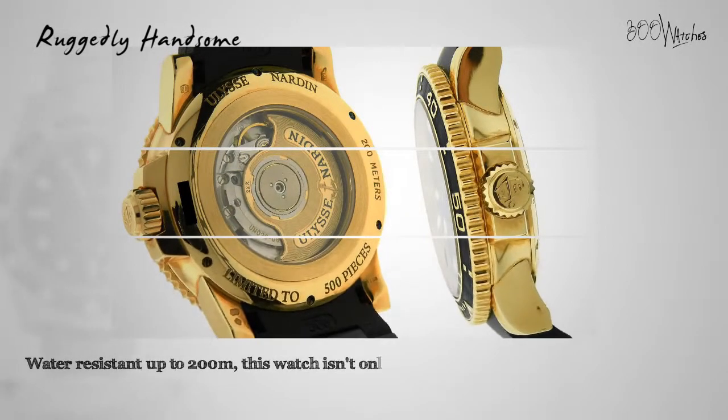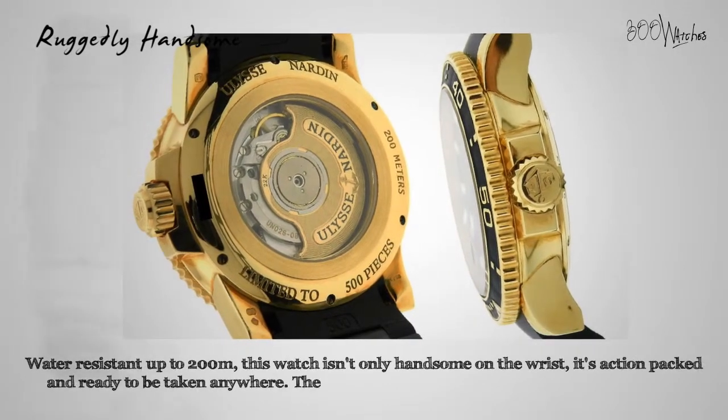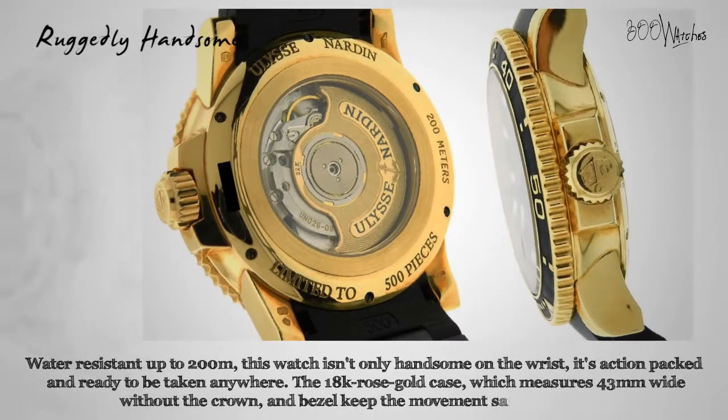Water resistant up to 200 meters, this watch isn't only handsome on the wrist — it's action packed and ready to be taken anywhere. The 18 karat rose gold case, which measures 43 millimeters wide without the crown and bezel, keeps the movement safe and secure, which can be seen through the amazing skeleton window on the back plate.